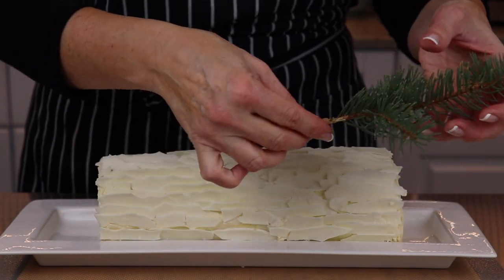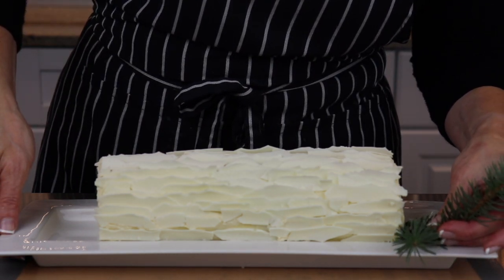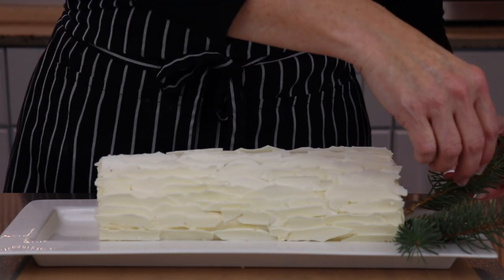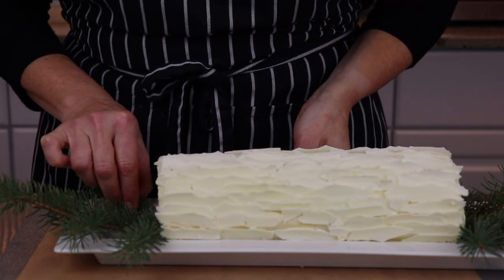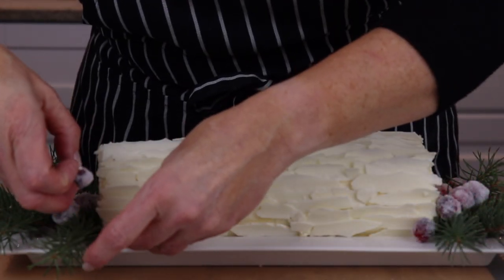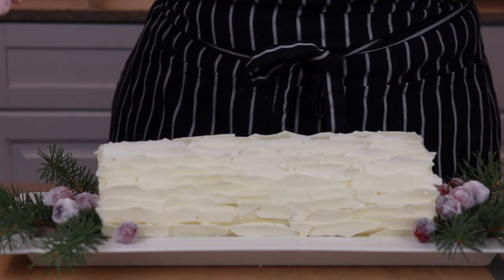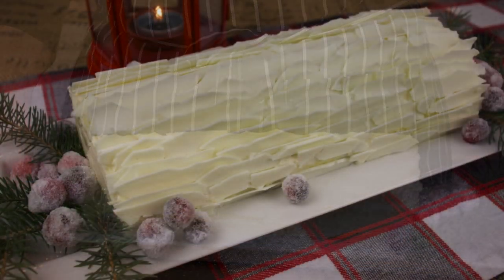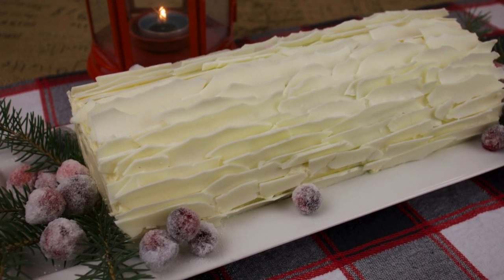I've washed and dried some spruce and wrapped the ends in floral tape. Now I'll just push the sprigs into the ends of the cake. Now I'm going to add a little greenery to accent those sugared cranberries. Add as many sugared cranberries as you like to accent your finished cake and be sure to add some to each plate when serving. I love how festive this cake is and it's a lot simpler than it looks — but you don't need to tell your friends and family that.